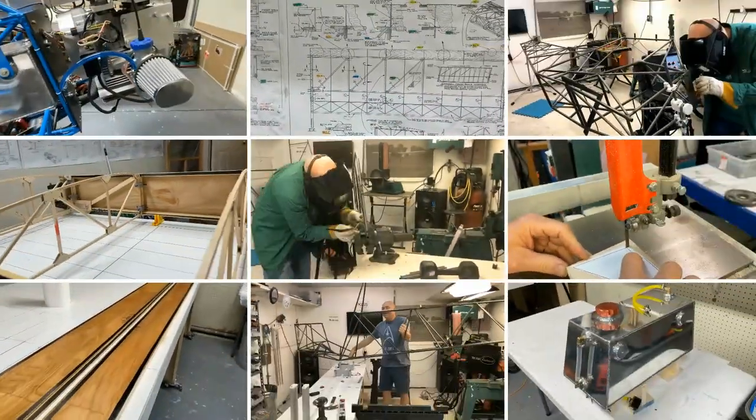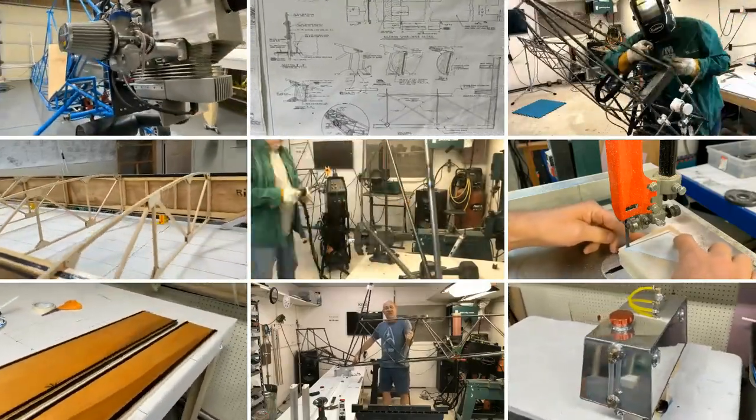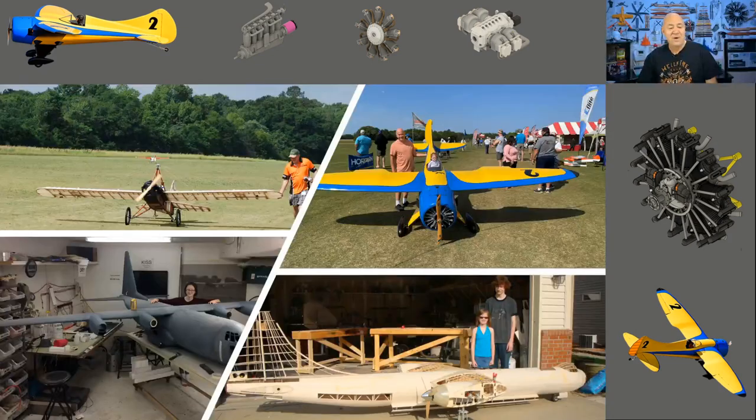Welcome to an air bike update. Hey folks, welcome back. This is an air bike update. Now if you're one of my many, probably 95% RC followers — radio control — I'm building an air bike, an ultralight. Most of my followers follow me for my radio control content; I love to build ginormous scale electric model airplanes, 150 inches or more.